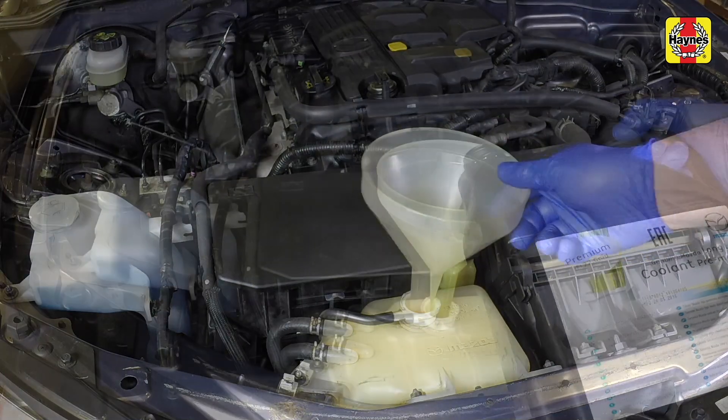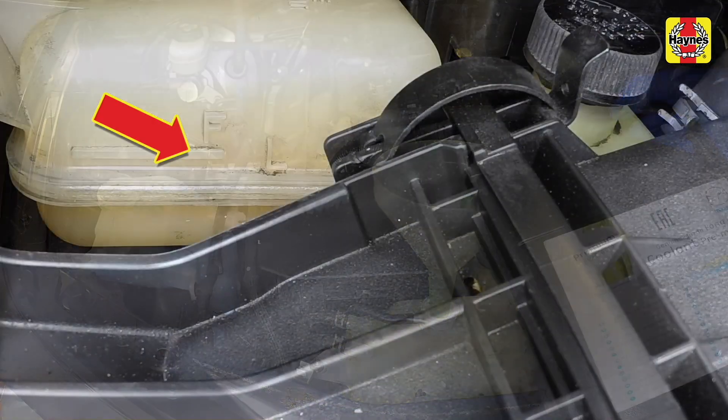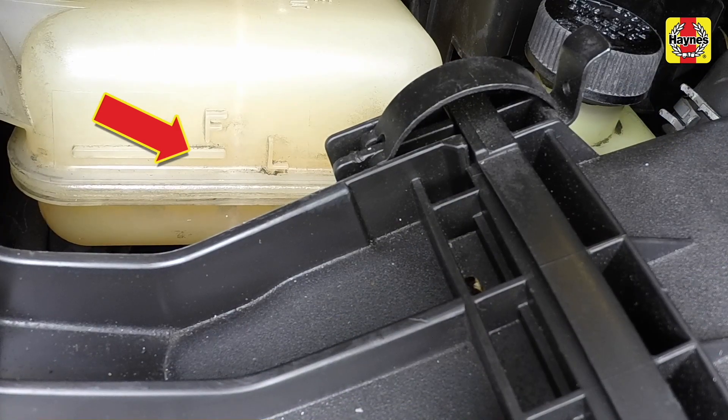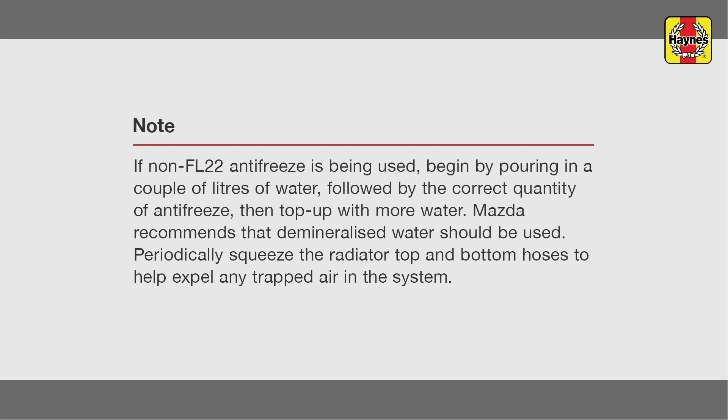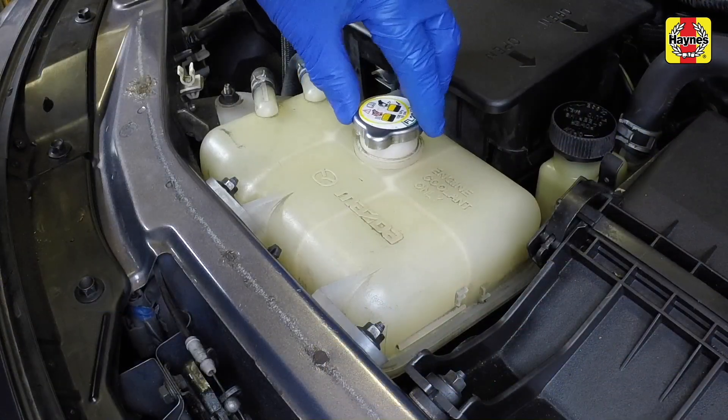Insert a funnel and slowly fill the system to prevent airlocks from forming. Bring the level up to the F mark on the side of the reservoir. Remove the funnel and refit the radiator pressure cap.